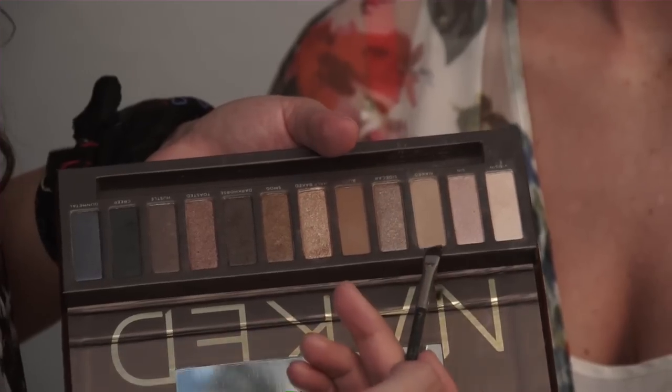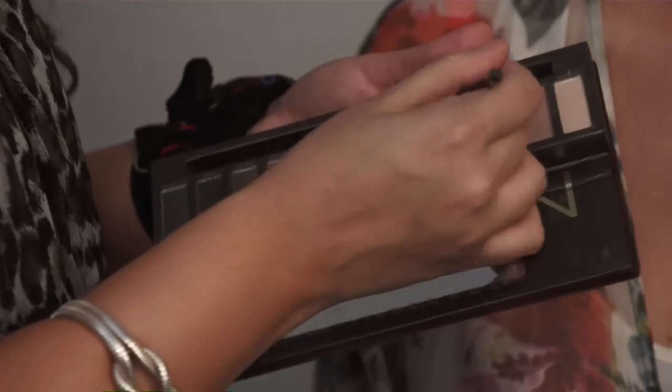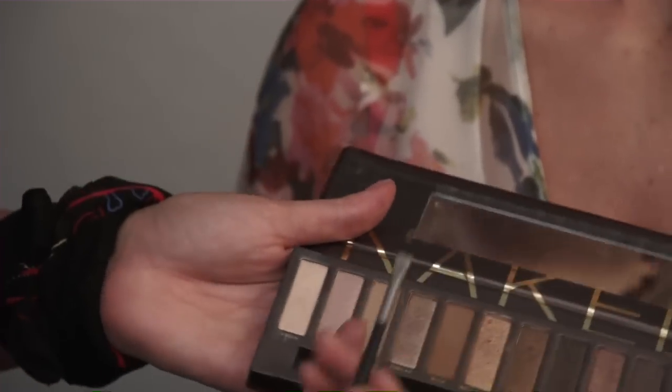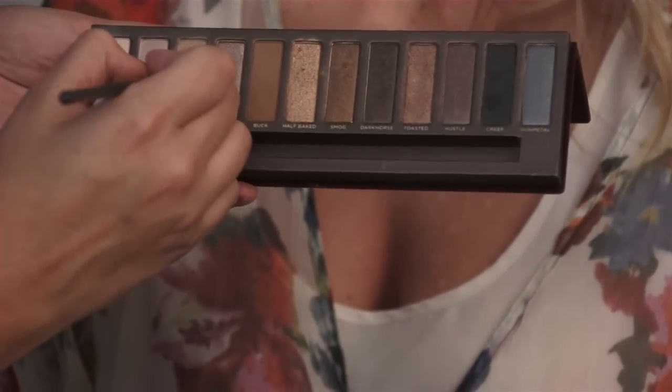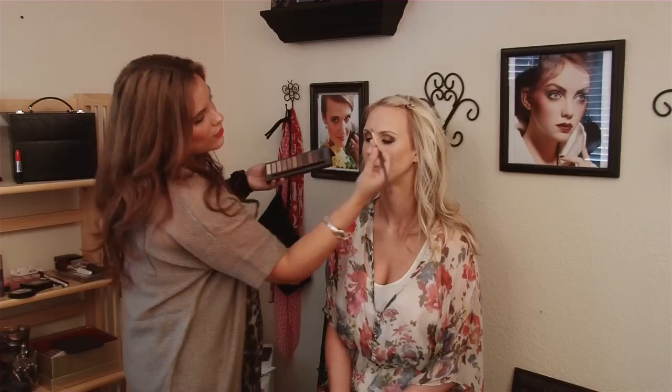For Ashley's brows, I'm going back to this Naked palette. There are some matte colors in here that work excellent for brows — more of a deeper brown and more of a lighter taupe. So if you have an eyebrow color already, feel free to use that. For Ashley, I'm going to use the shade called Naked in the Naked palette — it's the third one in — and an angled brush.